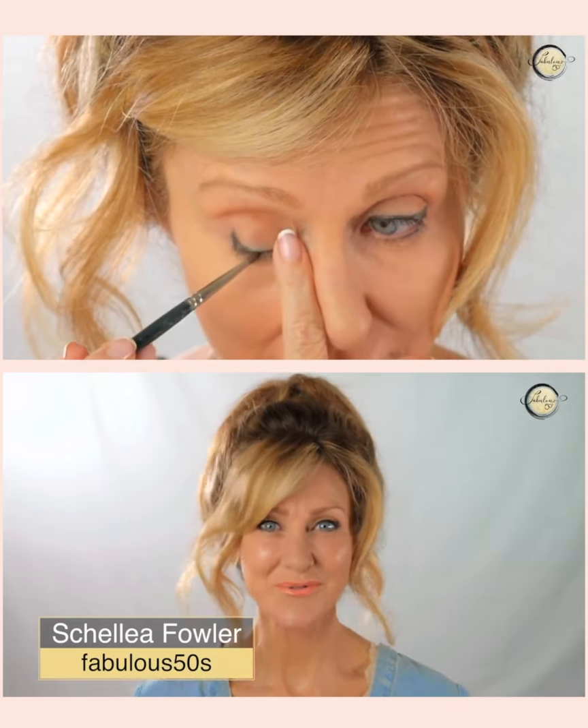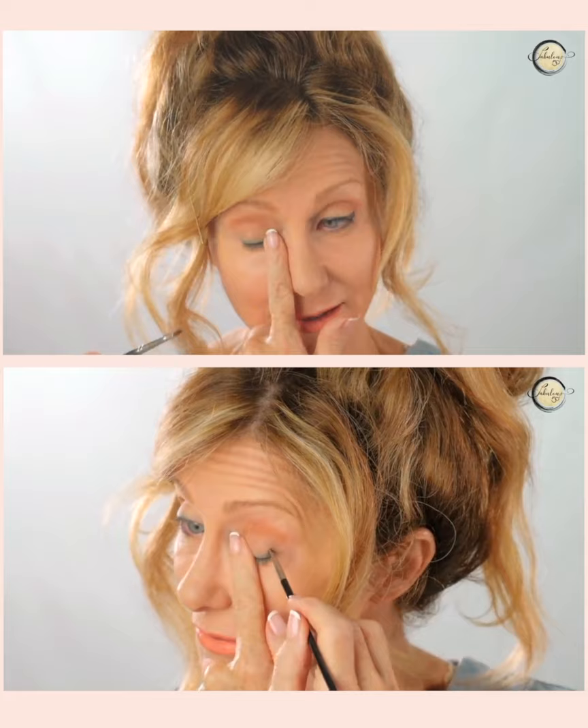Easy eyeliner trick that'll give you an instant eye lift. Take your finger and just hold your eye like this and you've got to find the last eyelash. You draw a line upwards.